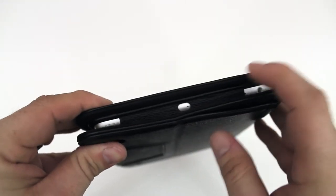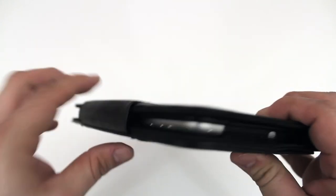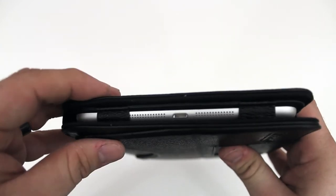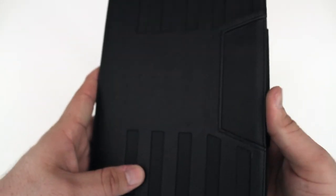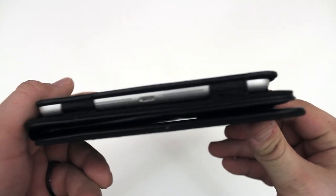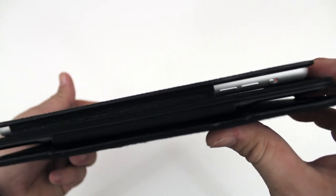As you can see, we have access to all the ports and buttons on the iPad mini. It's a little bit harder to get to the volume buttons on the side when the case is closed because there's about half an inch of a lip there, but everything is for the most part pretty accessible. I really do enjoy the design and style of this folio-type case.